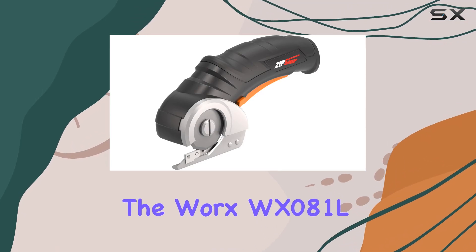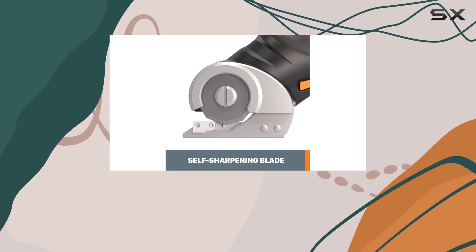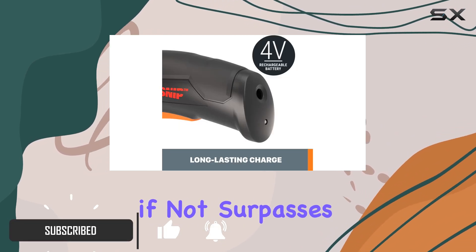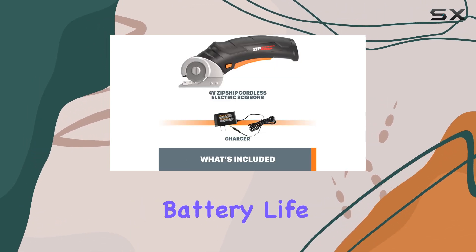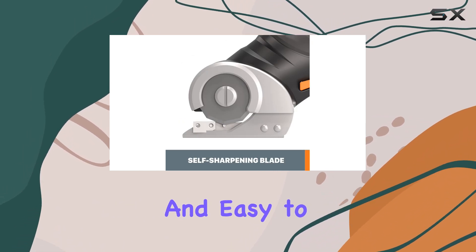The WORX WX-081L 4V Zip Snip is a game changer for anyone who needs a reliable and efficient cutting tool. These cordless electric scissors offer a powerful performance that rivals, if not surpasses, traditional manual scissors. With a long-lasting battery life, you won't have to worry about frequent recharging, and at just one pound, it's incredibly lightweight and easy to handle.